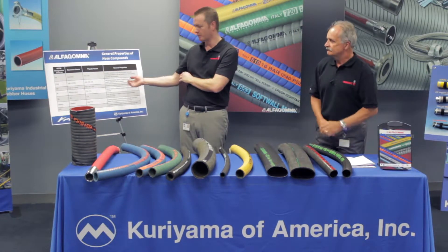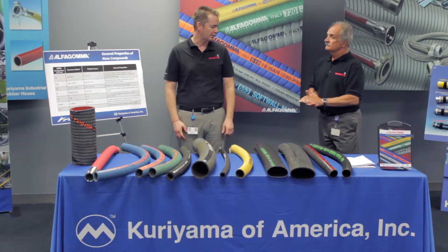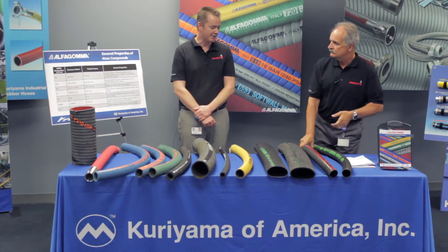So the T202 — EPDM hose, general purpose water suction and discharge, good UV resistance, good overall general properties. Even some diluted chemicals we can use with this also.